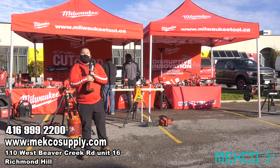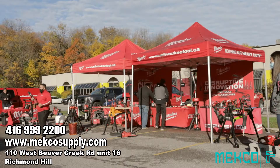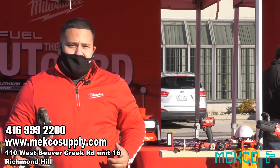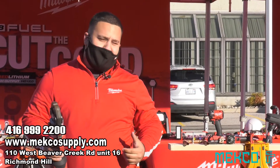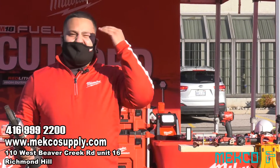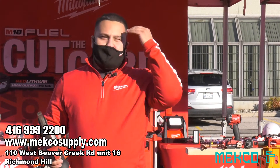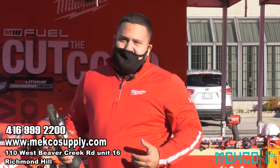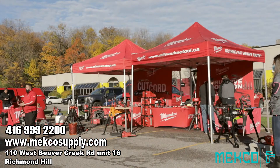The second thing I want to talk about is performance. With this press tool, you're looking at 4 inch in copper, 2 inch in black pipe, and 2 inch in PEX. That is phenomenal — this is ensuring our users are the most productive when they're on job sites.